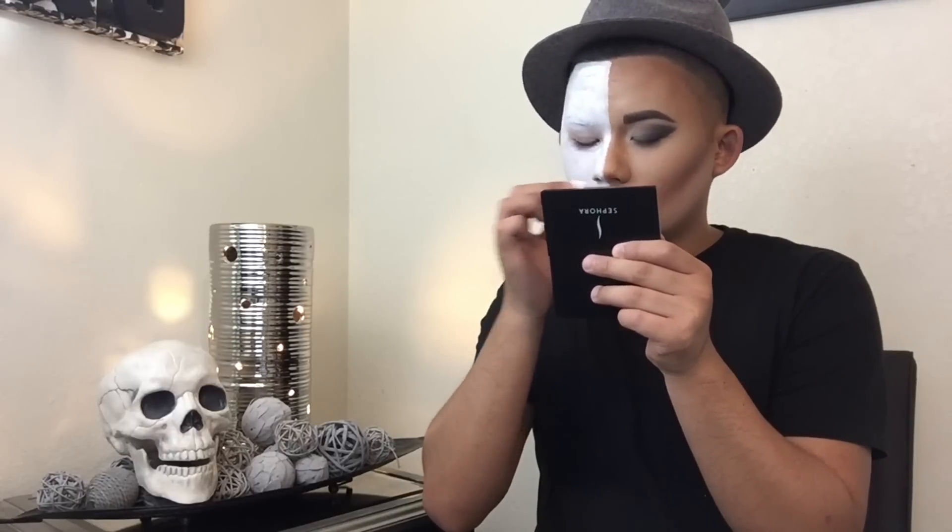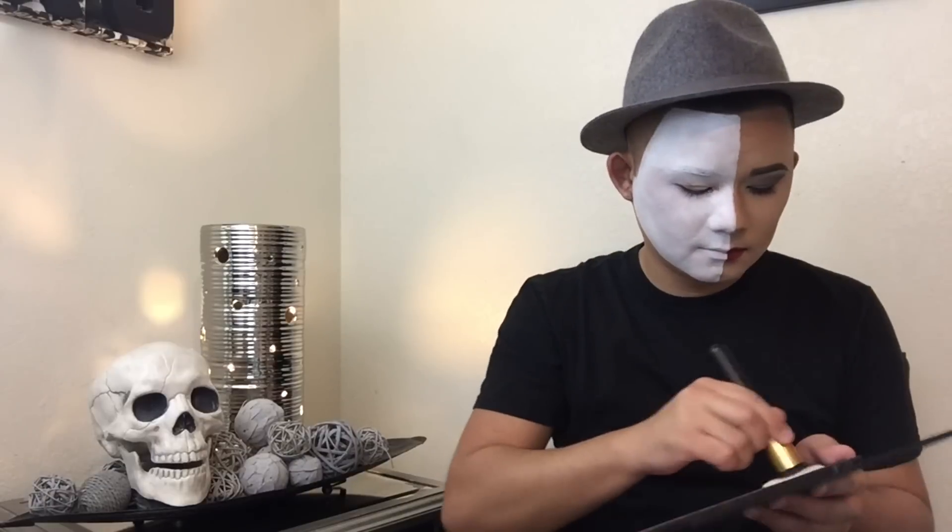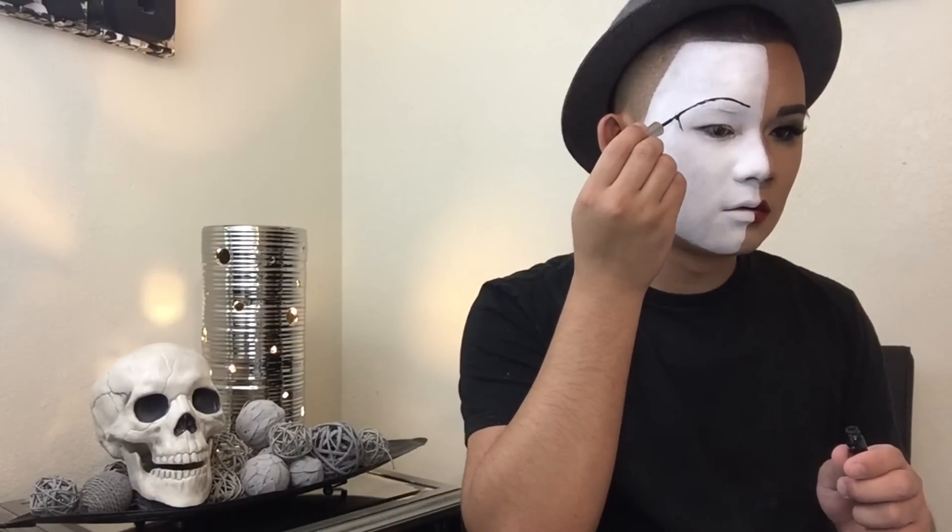When we're done placing all the product, we're going to go ahead and blend it out with the sponge again. This is going to be my last layer so I really want it to be perfect. Then I'm going to be taking the white shade in the BH Cosmetics contouring palette and setting everything with a big fluffy brush. You want to make sure that the white is really dry before you set it, because I set it when it was wet and it kind of didn't come out nicely and ruined my brush. But we will survive.